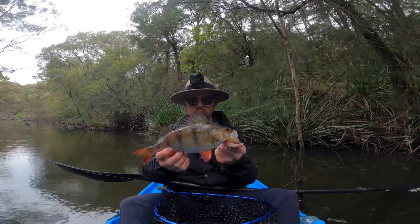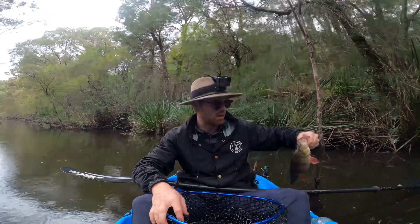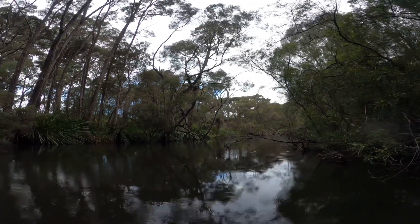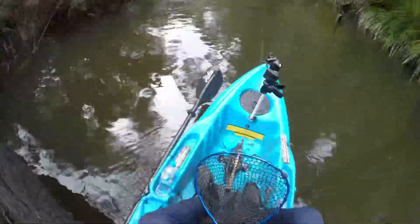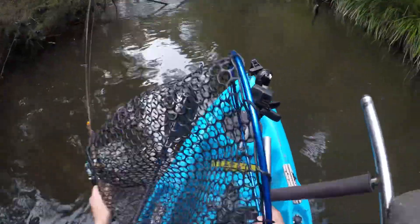Only a real small one there, but yeah, there's definitely more around. Second cast after catching the other one and this one is on.